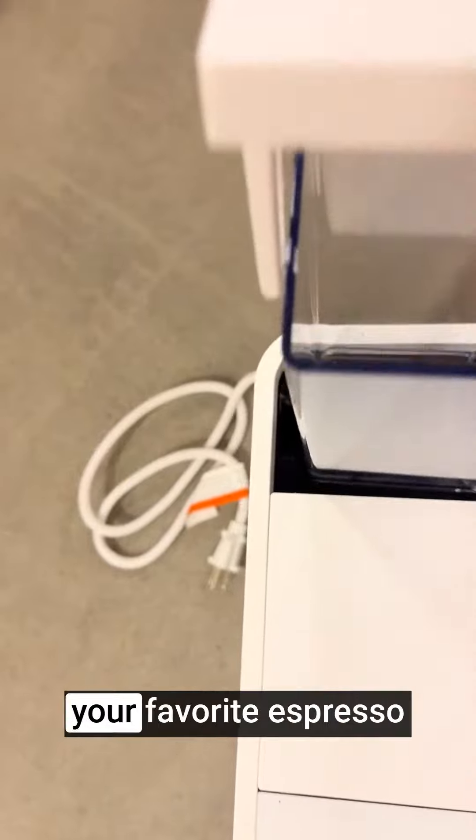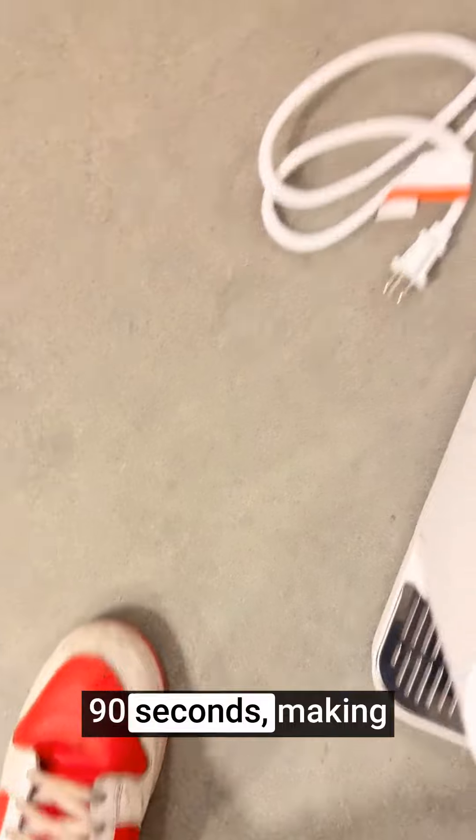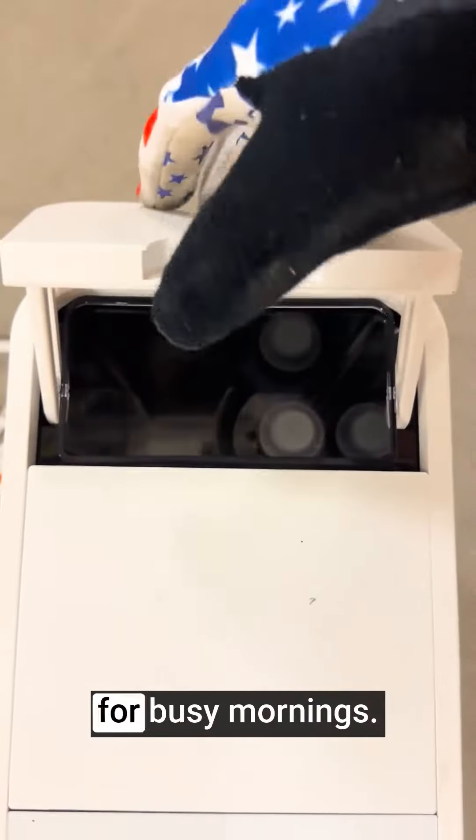With a one-touch brewing system, this espresso machine can prepare your favorite espresso or coffee beverages with the press of a button. It brews in as little as 90 seconds, making it a convenient choice for busy mornings.